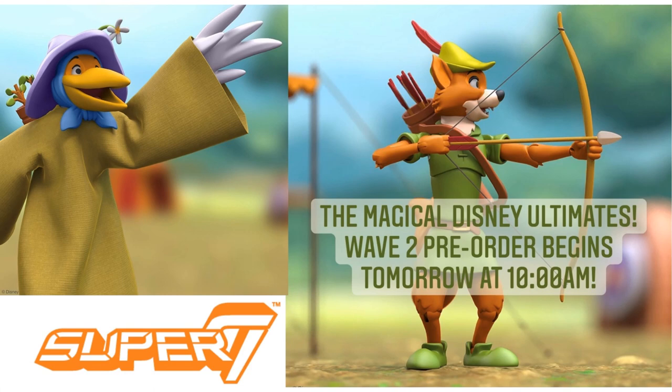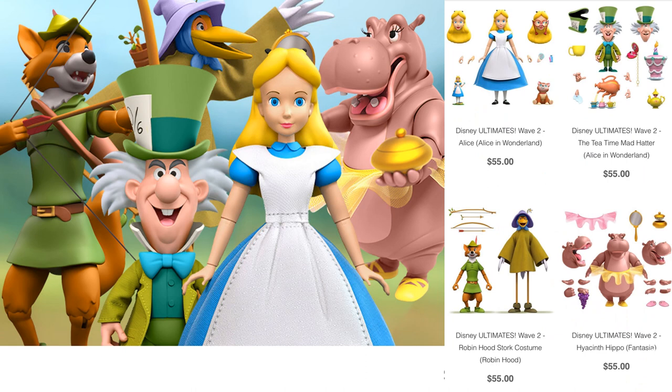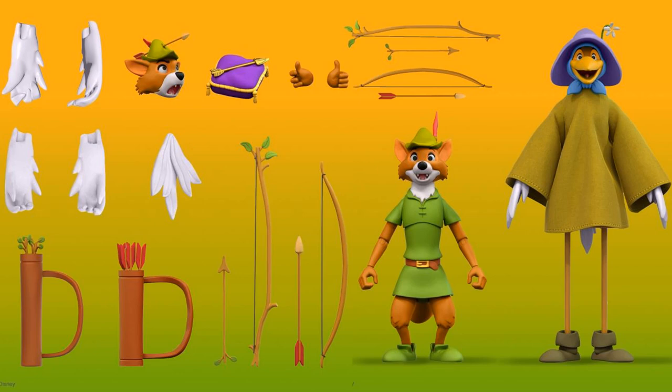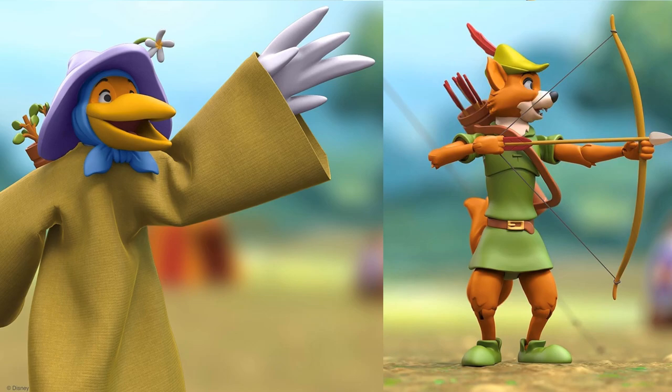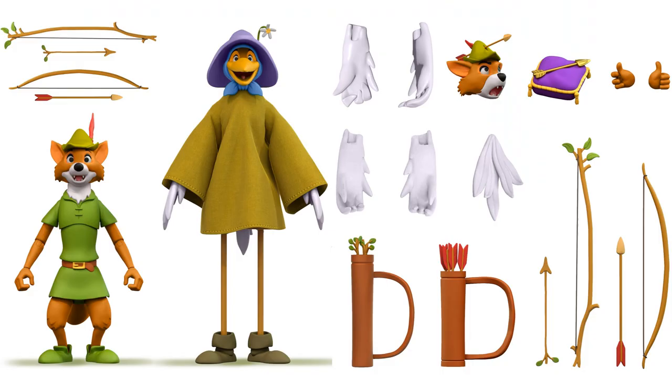Wave 2 started being announced and teased. They first teased us with an image of Robin Hood in disguise. Pre-orders went up and if you want the set of four figures it's $220 for all four together, or $55 each individually. They are made to order, so whoever orders them gets them. Robin Hood comes in his disguise crane outfit with two sets of bows and arrows, extra wings, extra heads with the arrow going through the hat, and the golden arrow on a pillow. He pairs nicely with Wave 1's Prince John.